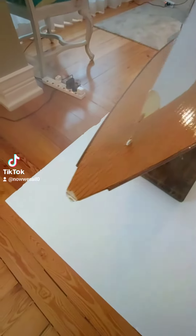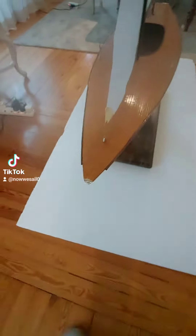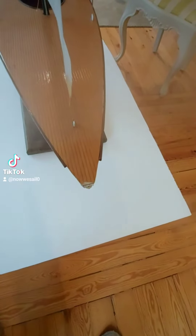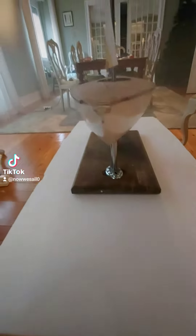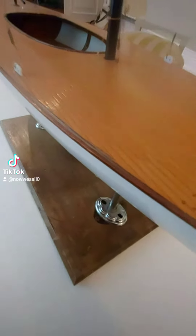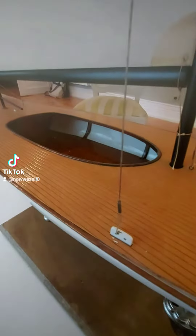It was damaged during transportation because this boat has been in several countries already as we were moving. It was not properly packed, so the bow here got broken. I haven't fixed it yet — that's a bit of a pity, but it's what it is. The rail kind of came out on this side, on the starboard side. Other than that it's pretty much as it came when I got it new.